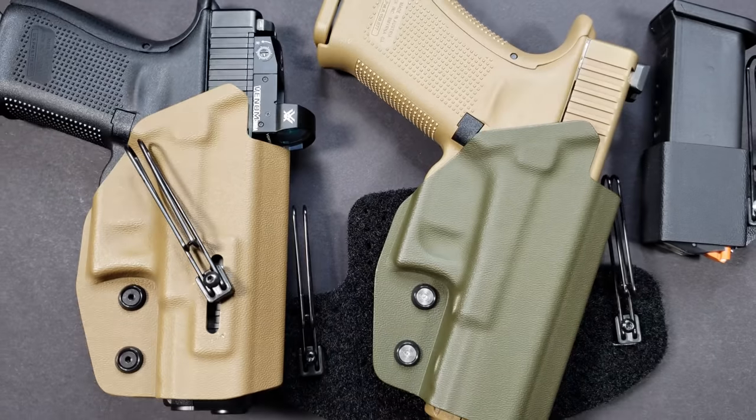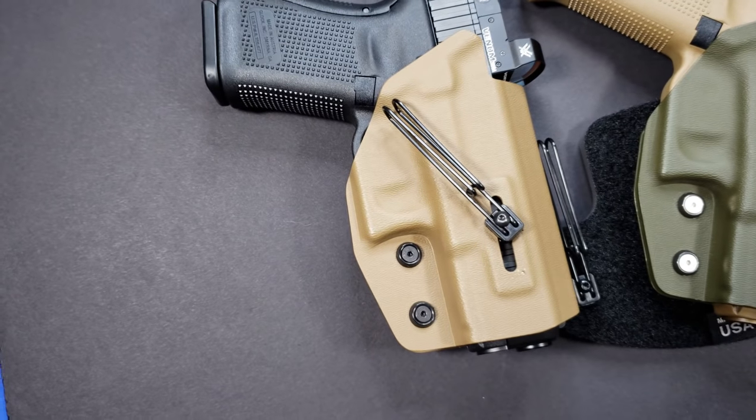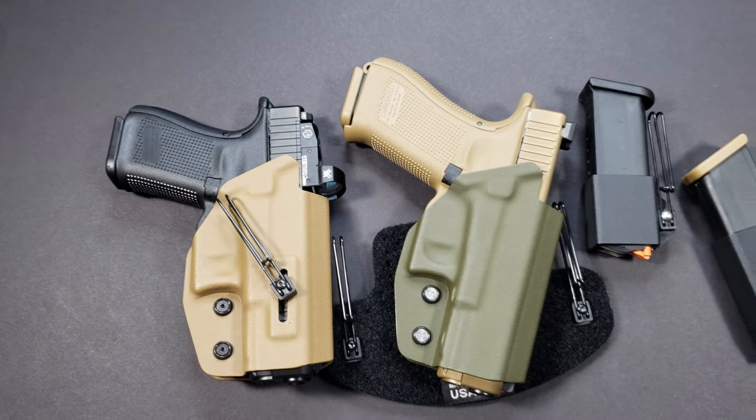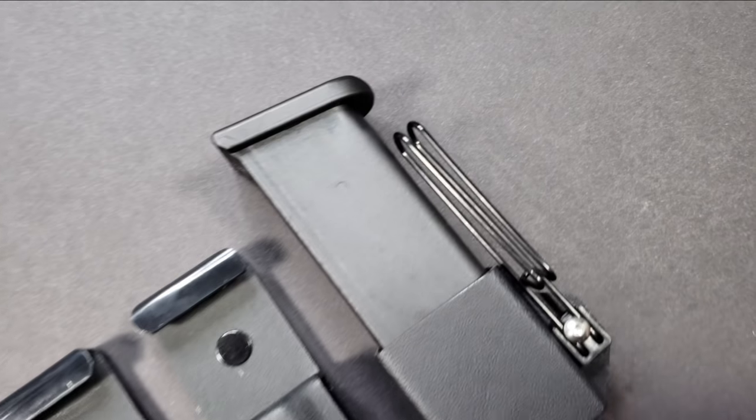Everything right out of the box screams awesome. All the products are made in the USA, which is pretty cool. As you can see, they fit a Glock 19X well, and they also fit a regular 19 MOS — we'll get to that in a minute. Overall, I've been very pleased with these holsters.